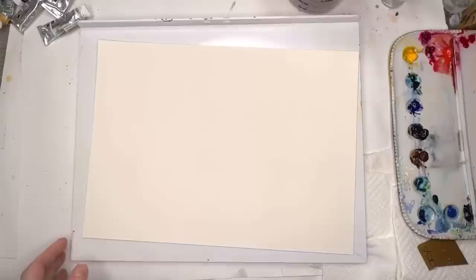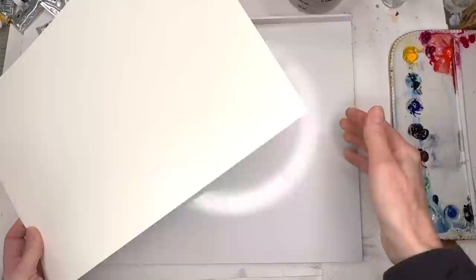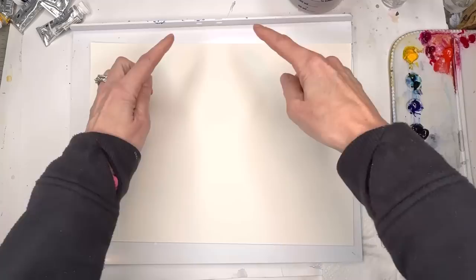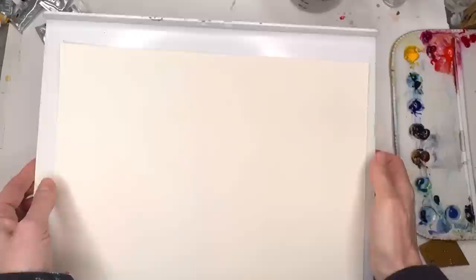Let's go over supplies. I'm using a 10 by 14 piece of Arches 100% cotton paper, putting it on this portable easel. You just need a plastic surface like a piece of plexiglass from a hardware store, and you can move it around. No need to tape it — this is the wet-on-wet technique where you wet the back and it just adheres to the surface.